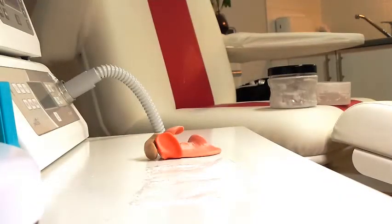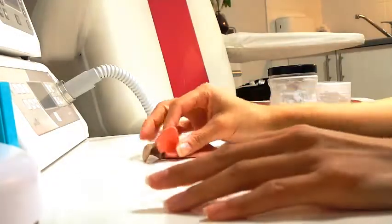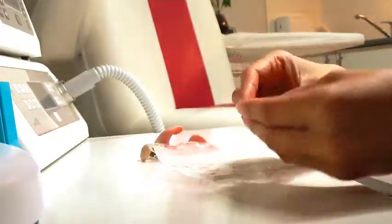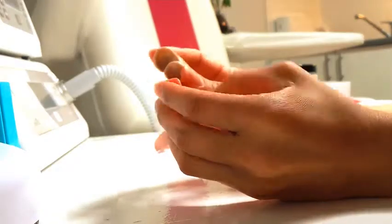Hi guys, I'm doing another silicone video. You can see I've got a few silicones already lined up for you. To start with, we're going to talk about using soft silicones, like the Blanc Natura and Blanc Rosé — how these work and why they're so great.